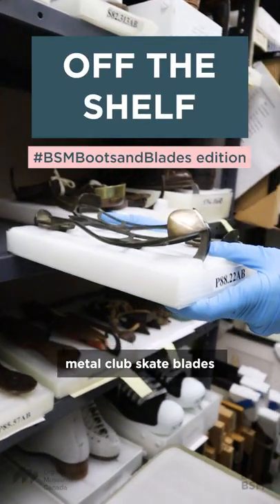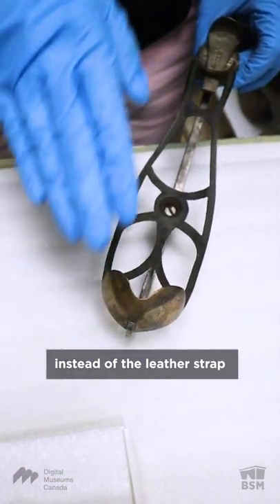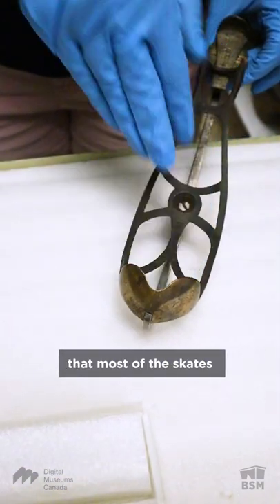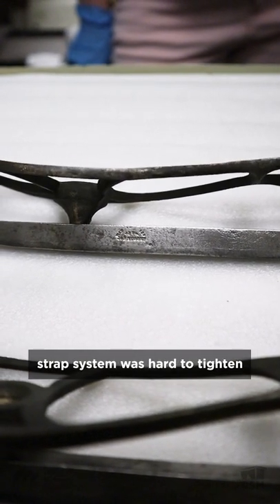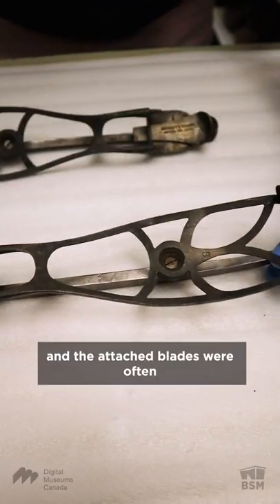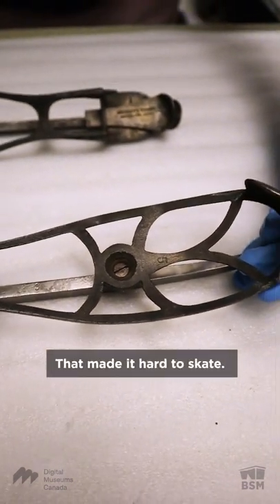This pair of all-metal club skate blades have a metal screw clamp system instead of the leather strap and buckle attachment that most skates up to this date have. The leather strap system was hard to tighten, and so the skater's boots and the attached blades were often not moving in unison. That made it hard to skate.